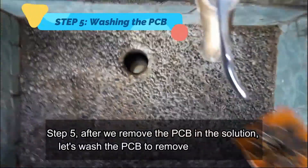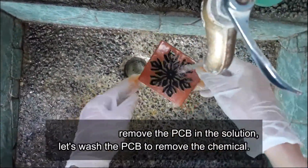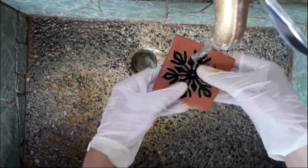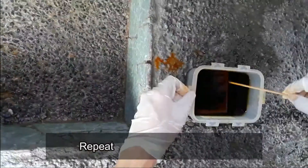Step 5: After we remove the PCB from the solution, let's wash the PCB to remove the chemical. Let it dry afterward. Repeat this for the other PCBs.